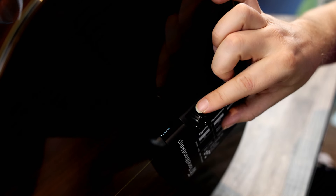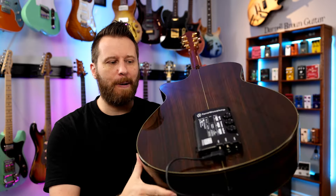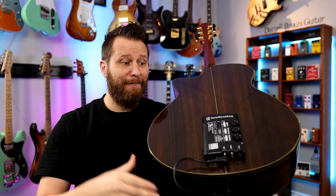Here are my final thoughts on the Tonewood amp. This thing retails for about $250 US. When you think about how much guitarists will spend on their pedalboard or even on a single boutique pedal, it's not too bad for what it offers. And if you want extra internal braces so you can pop it off and put it on another guitar, those retail for about $30. So if you have a nylon string or a jumbo and something smaller, you just buy those internal braces, pop it off, and put it on a new guitar. That's the advantage of the Tonewood amp over something built in.